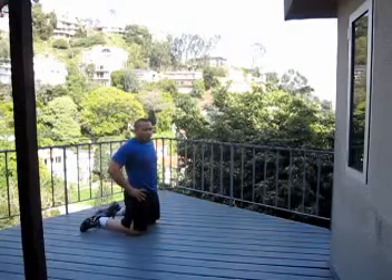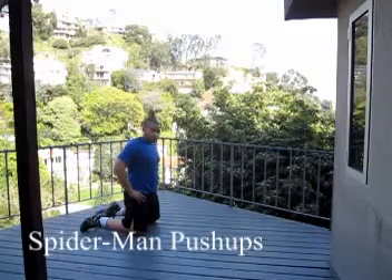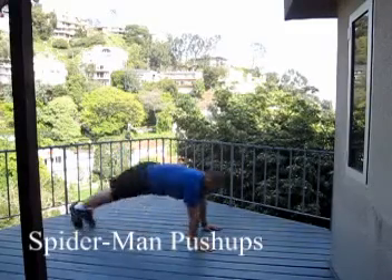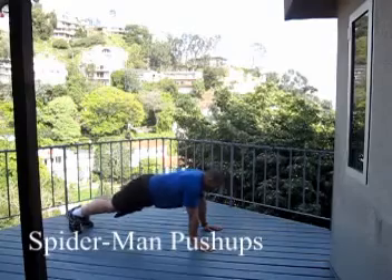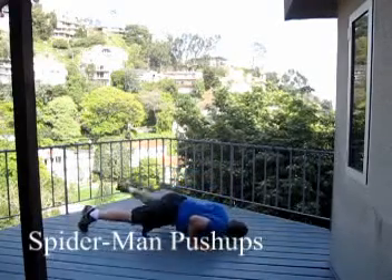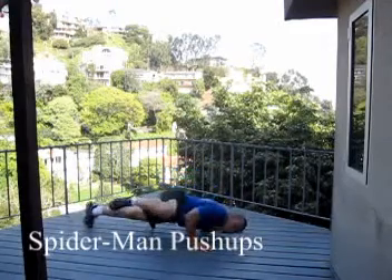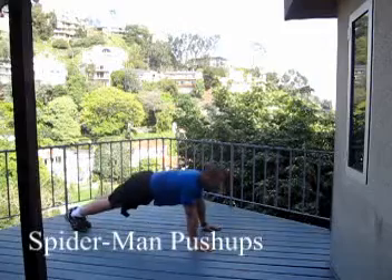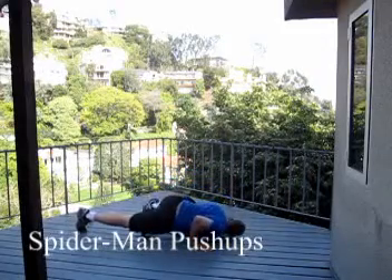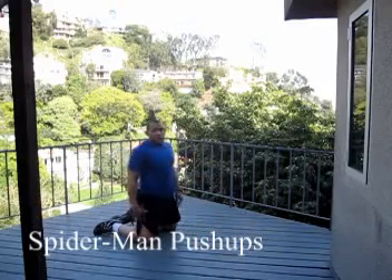Arms are burning — going to pop right now. What other kinds of push-ups do we have? We have the Spider-Man push-up. So I go down, the leg comes out to the side as I go down, and back up. That's the Spider-Man push-up.